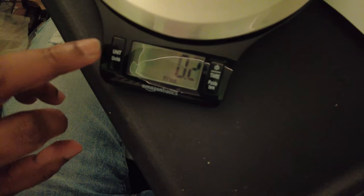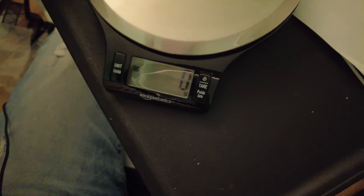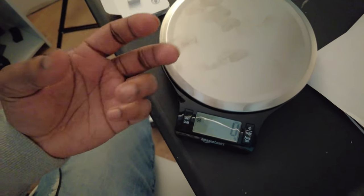We're going to put this item on there — we get six grams. We can change the unit here as well. And then when we take this off, it goes back to zero.